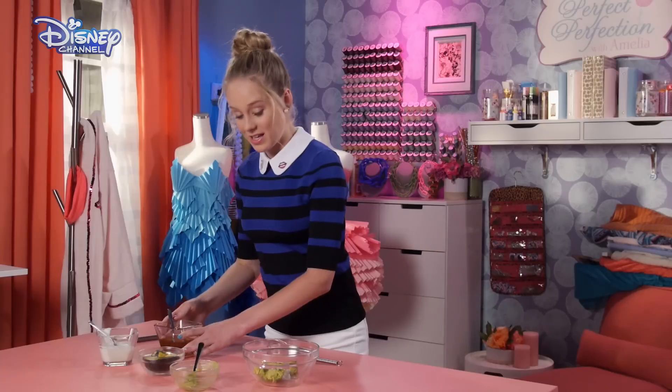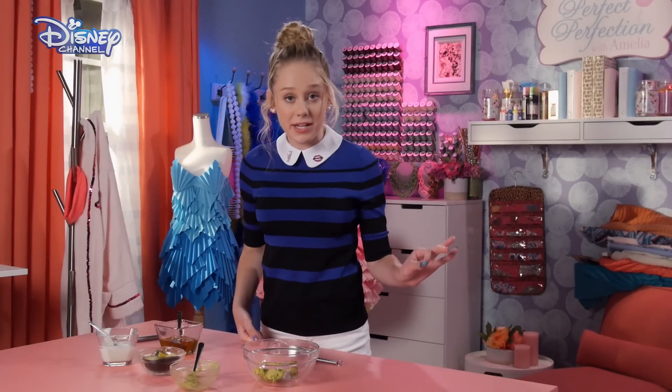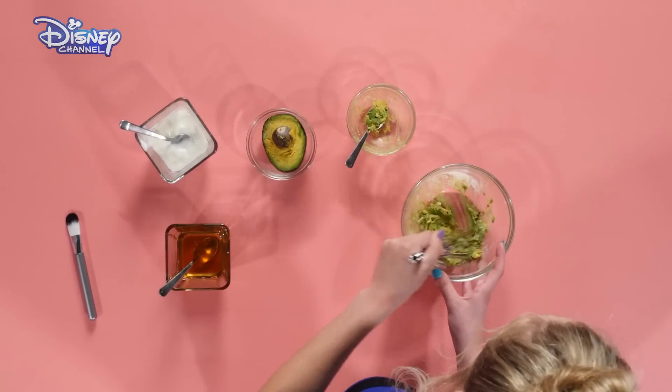And there we go. Looks delicious, so don't let anyone near you with a bag of chips. Whisk it all until it's smooth and silky like your skin's going to be after this mask is over.